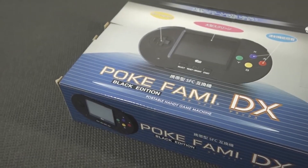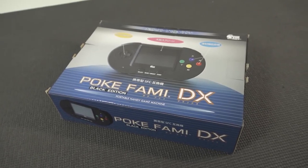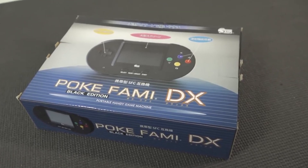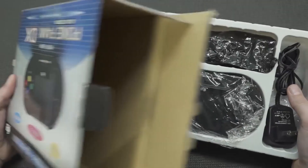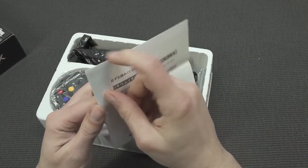In this video we're going to take a close look at the Pokey Fami DX — basically a Super NES portable device. It's nothing really new because Hyperkin did release a couple of these devices, and I really want to review a Hyperkin, but I figured let's get this one from AliExpress. Overall, let's see what's in the box — we're not going to get a lot of stuff, and the instructions are probably not in English.